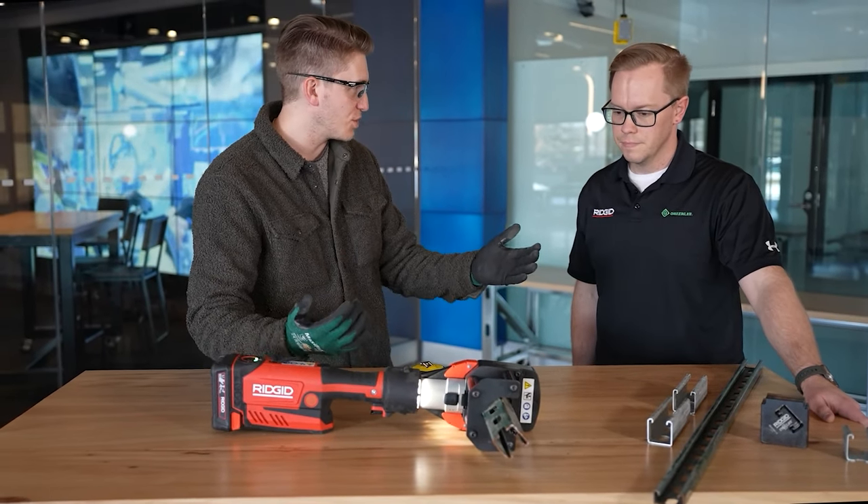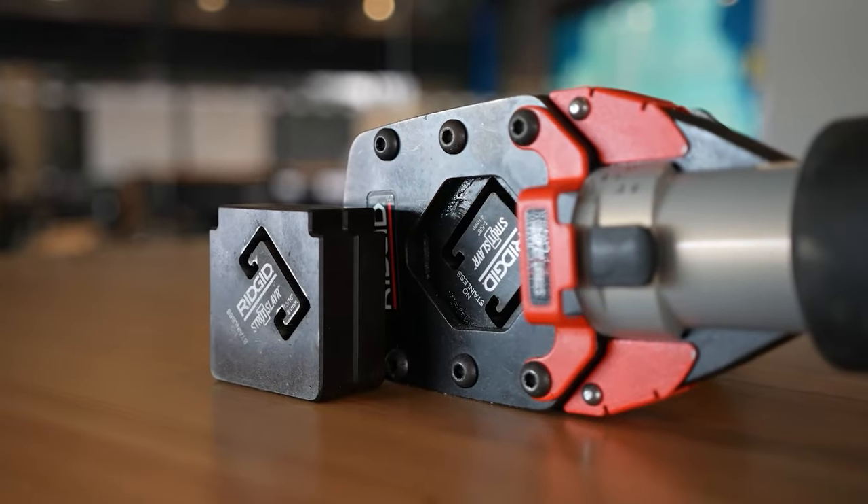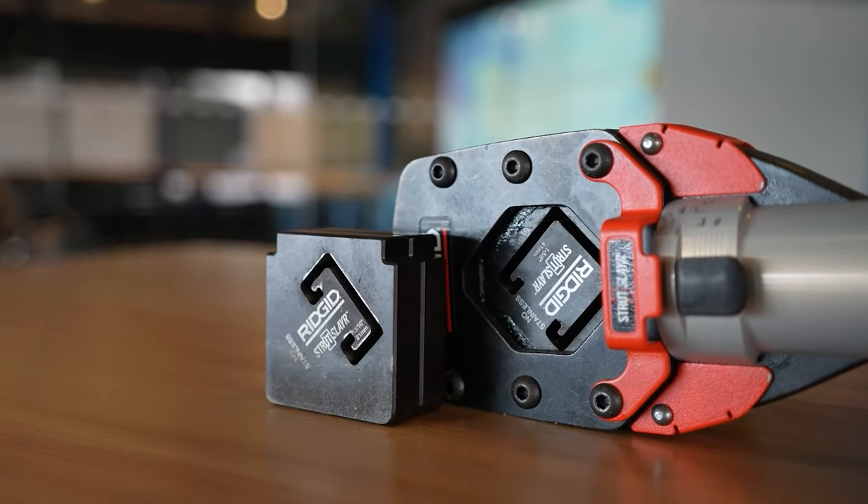That's an awesome tool — thanks for showing that to me. I would say the Strut Slayer is definitely a fully baked tool that we should be seeing on job sites across the country wherever there's a lot of Unistrut to cut. Safer, more efficient, and it's a fairly compact, inexpensive tool to solve that problem. Check it out, and while you're at it, check out some of our other videos on this channel. If you enjoyed this, leave a like, subscribe, and drop a comment if you have other tools and equipment you think we should check out — we read every single one and we'd love to come give it a look.